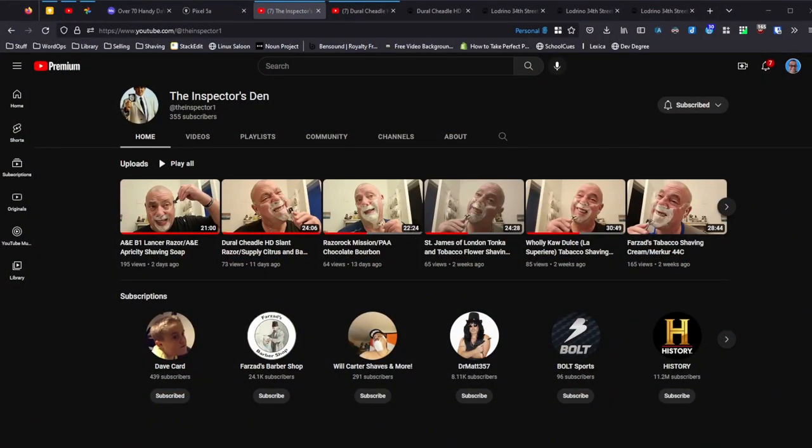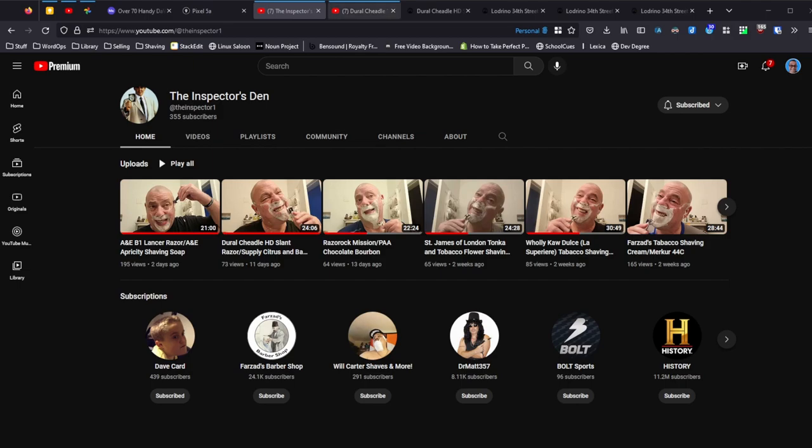He sent the razor but he also sent me a few other things. Just in case you don't know who he is — this is his YouTube channel, the Inspector's Den, I'll have a link in the description. And this was the specific video where he's using this razor, the Dural Cheetel HD Slant. I commented on it and then he got back to me.